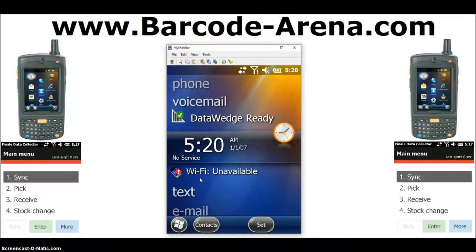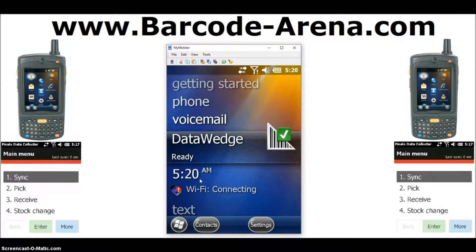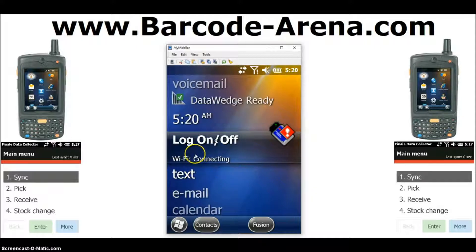You can see this is the home screen of your device. You can scroll up and down through the home screen, and right here when you spotlight, this is your WiFi section. To connect to your network, you'll click Fusion here in the bottom menu bar.